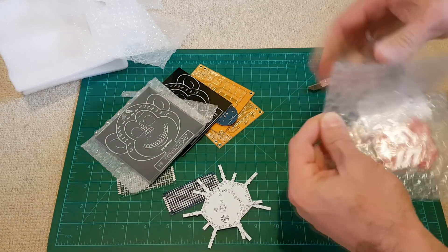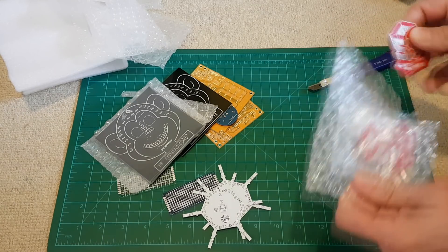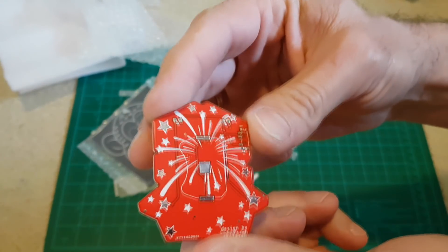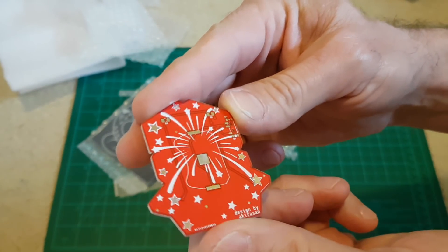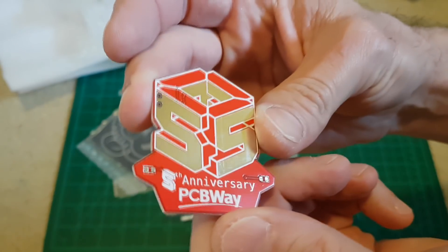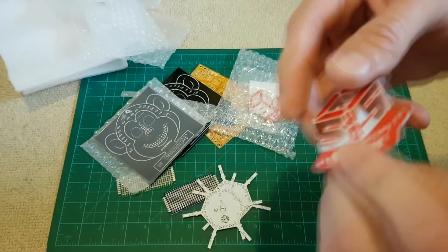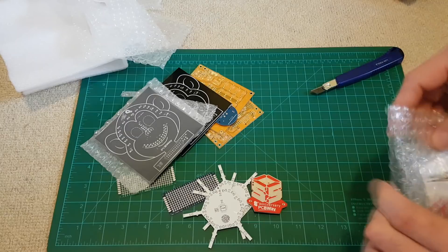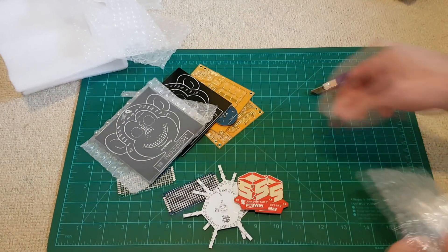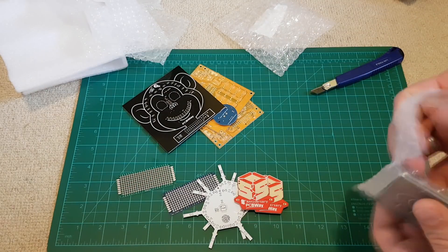And the last one - let me see what's here. This is something probably for an anniversary - it says 'anniversary edition,' probably some lights or something. Anything you would like to make, they will make it, and you'll see later - at a really reasonable price.